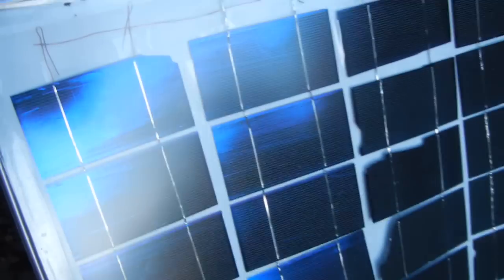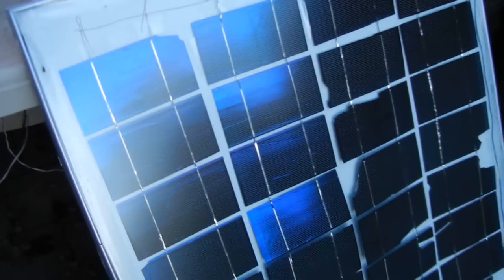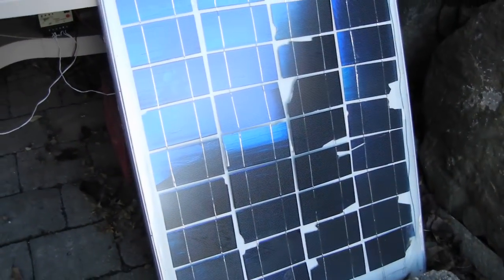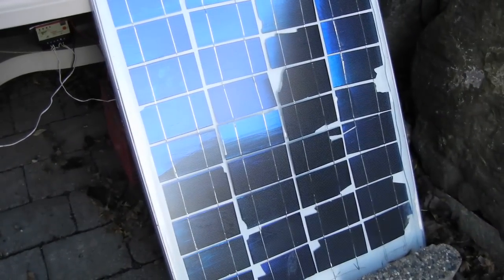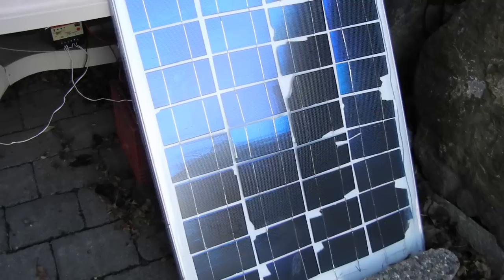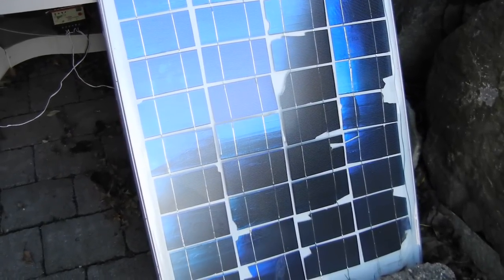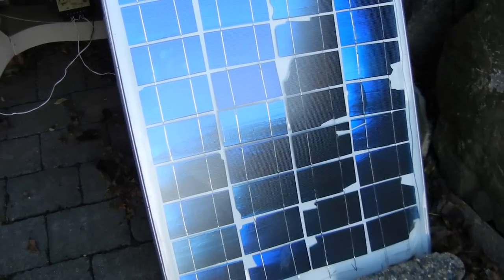I mounted the solar cells fairly loosely on packing tape and then strung them together. The advantage with this for a hobbyist panel is that if something breaks, you can just take it apart and put it back together again. Whereas if you use one of those sealant-type encapsulations, if something breaks there's nothing you can do — it's all glued together. But with this I can take it apart and put it back together again.